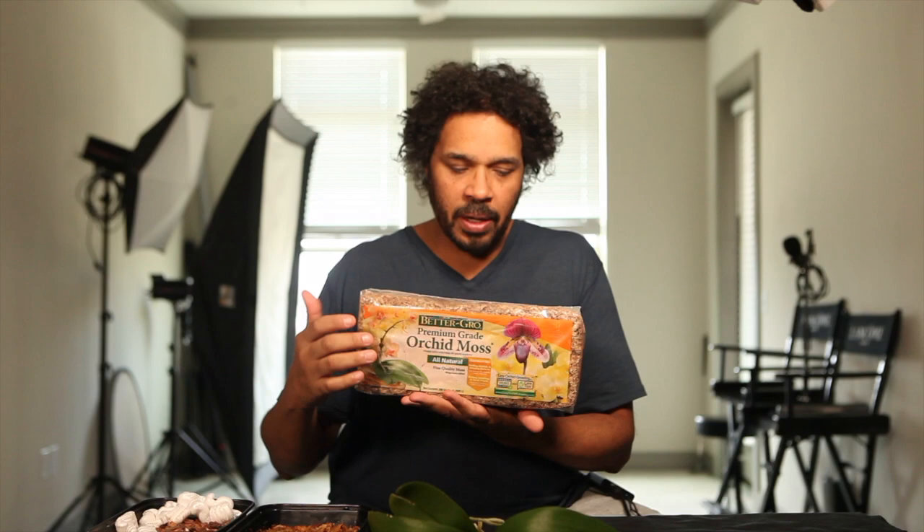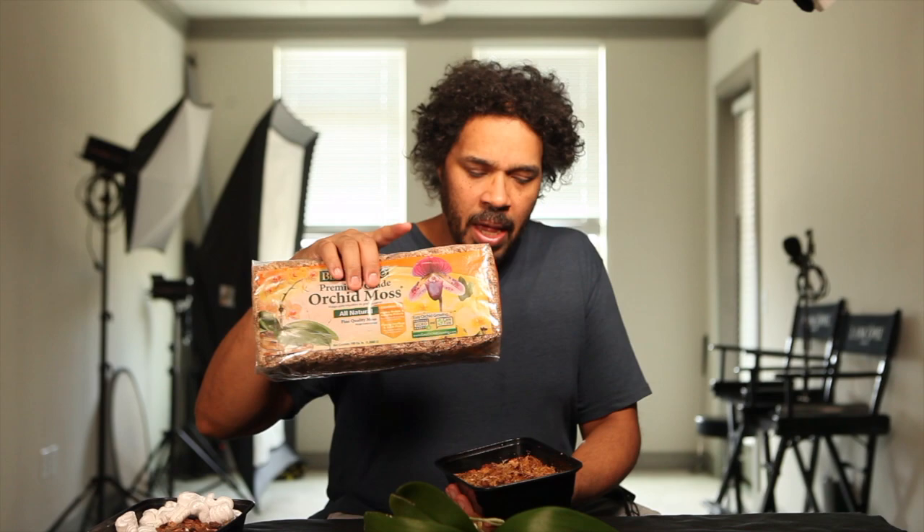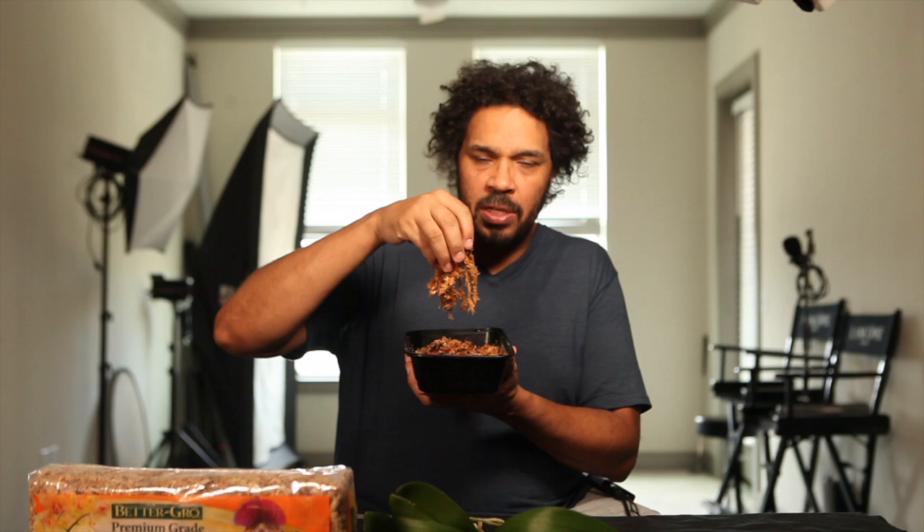So this video is about repotting in sphagnum moss. This is what you're usually going to find — it comes in a couple of different brands, usually in a block, and it is 100% sphagnum moss. The price varies from place to place, but this can be found in your big box stores. What you're going to want to do is open this up — it will expand to about one and a half to two times its size, so it goes a long way. What I've done here is put this in some water and let it soak for about 30 minutes.